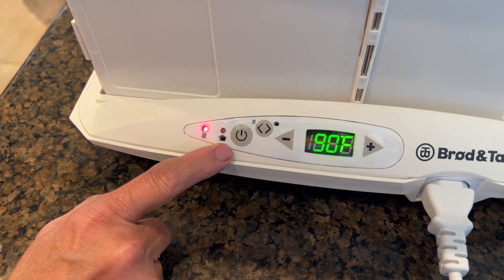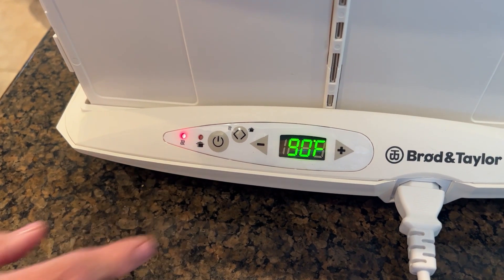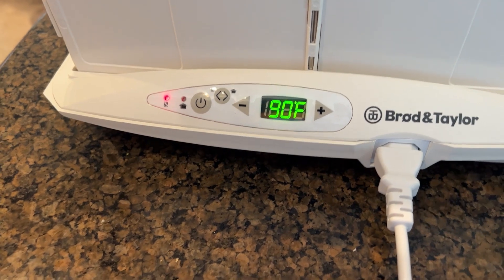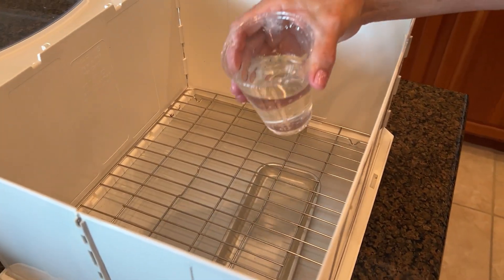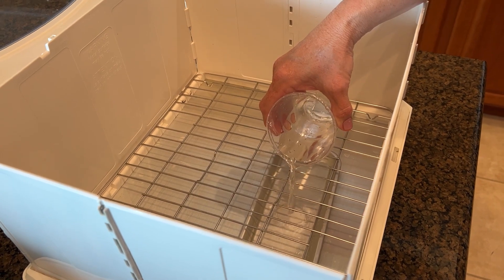You can also switch between proofing and slow cooking. On the slow cooking side, you can make yogurt, do sous vide, temper chocolate, make probiotics, and lots of other things like soft cheeses.